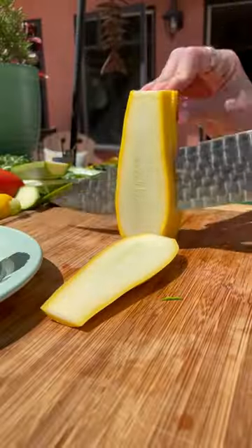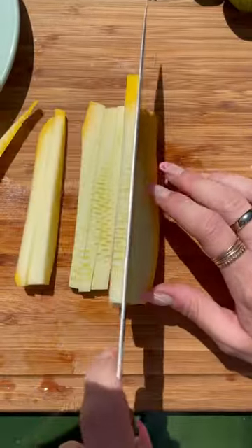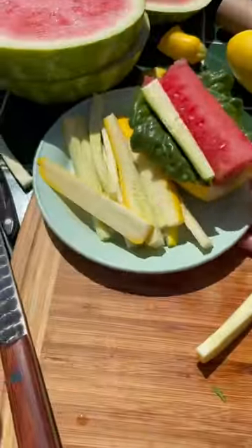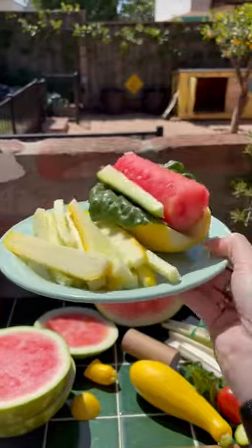Tiptoe's a hungry boy, so I couldn't forget about the french fries. I used yellow squash for this and cut them up pretty thin for him. I put them on his plate too, and we were ready to go. How many bites do you think it'll take him to finish?